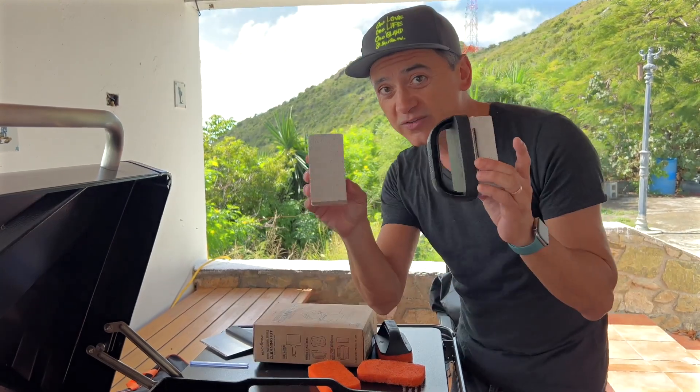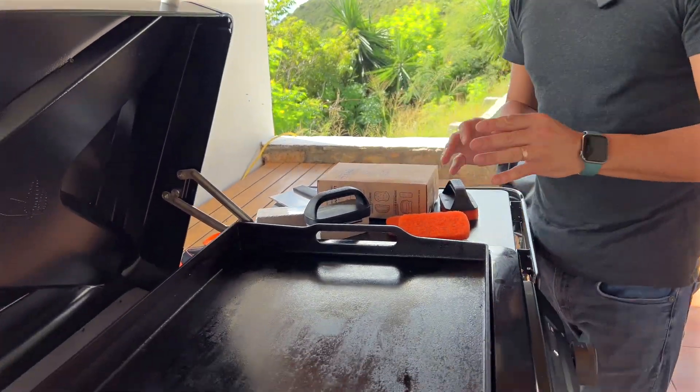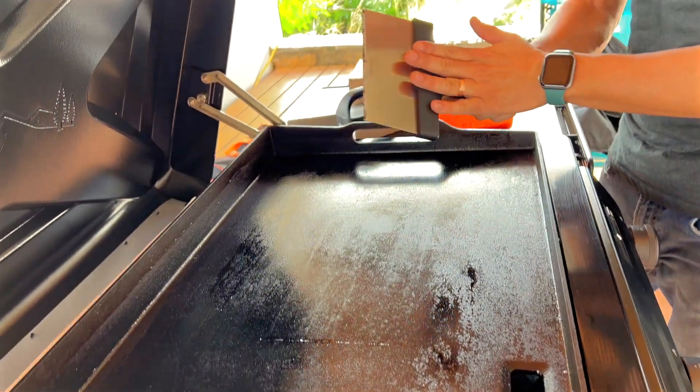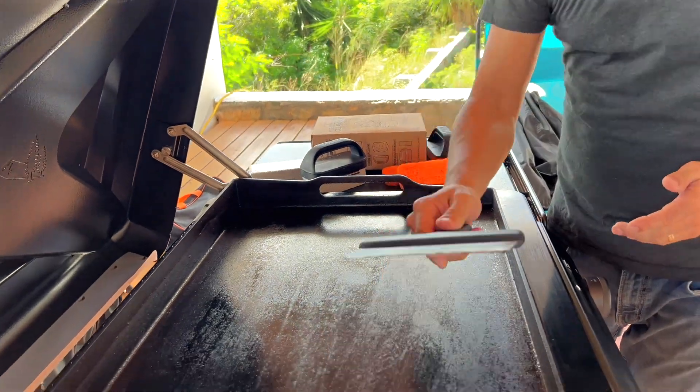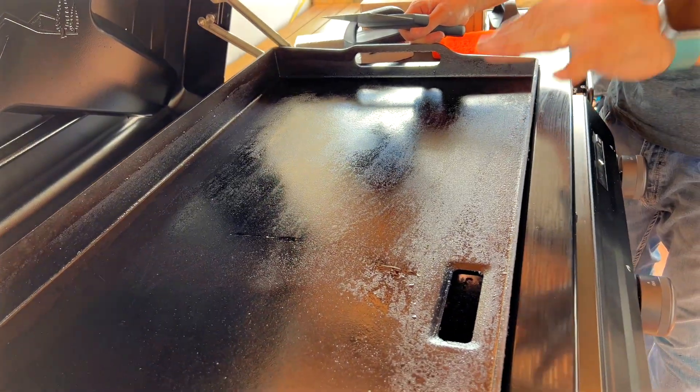Every single time you use the scouring pads or the bricks, make sure your griddle stays seasoned and really nicely oiled. If not, use the scraper every time you're done cooking and you're going to keep your griddle looking brand new for a really, really long time.